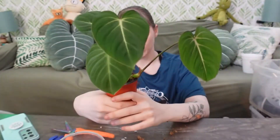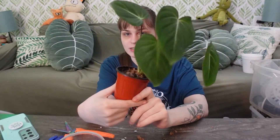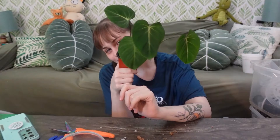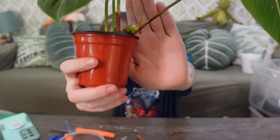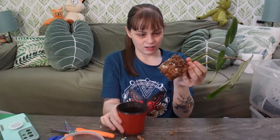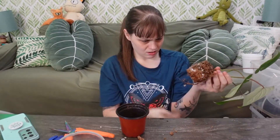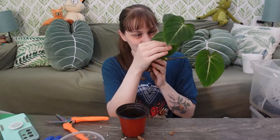Here is the Gloriosum. I traded a piece of heart leaf a couple months back for this when it was one leaf, and we're so happy. She's crawling to the edge, she's looking for somewhere to go, so we're gonna help her. Looks pretty good to me. I think the problem is I end up with dead roots on the outside because these just dry out so fast. It's really annoying.